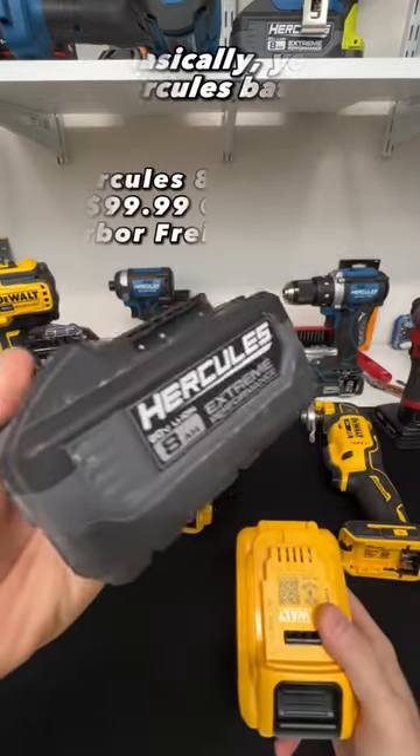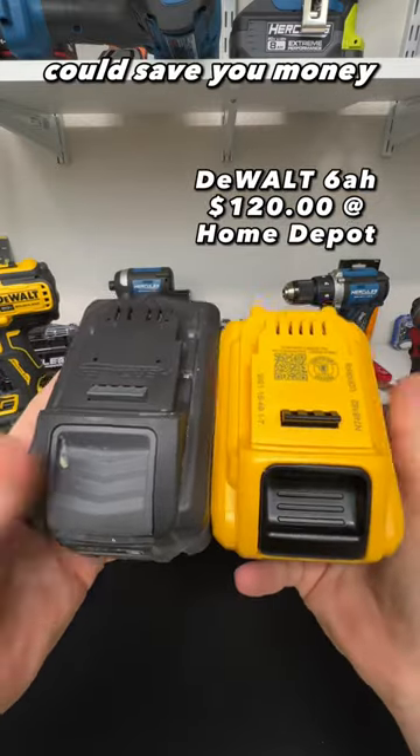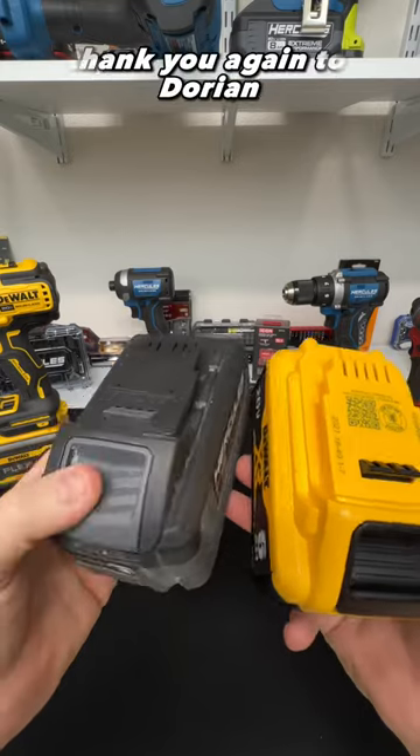Let me know what y'all think. Basically, the Hercules batteries — you can get them for a better price than the DeWalt battery, so it could save you money. That's why I shared it. A huge shout out and thank you again to Dorian.